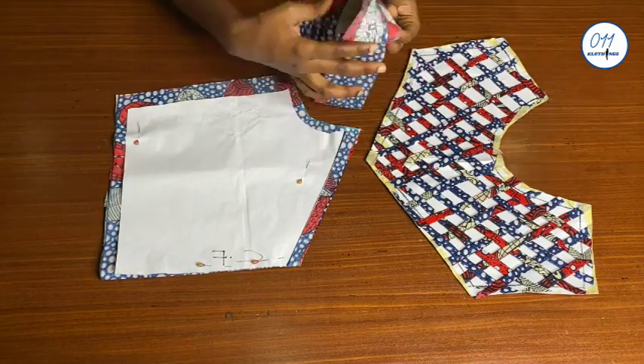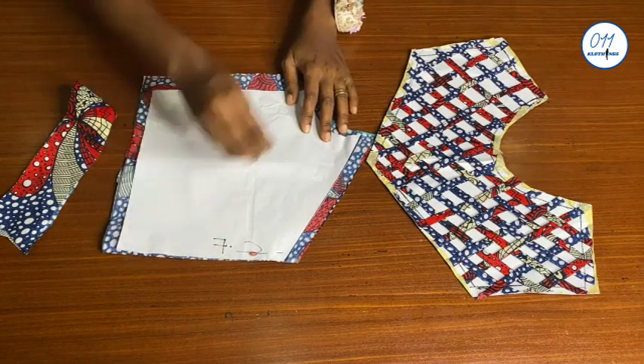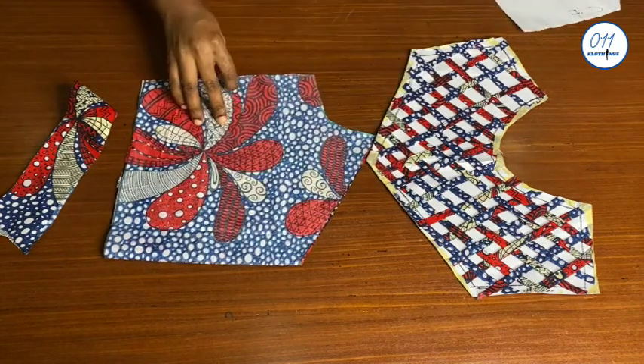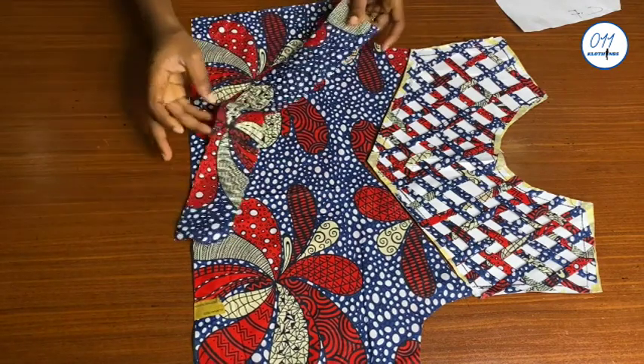I've also cut out this facing piece, which will be used to cover the raw edges where the basket weave design will be fixed to the lower part of the bodice. I'll go ahead and fix these two pieces together, using the facing to hide the raw edges.